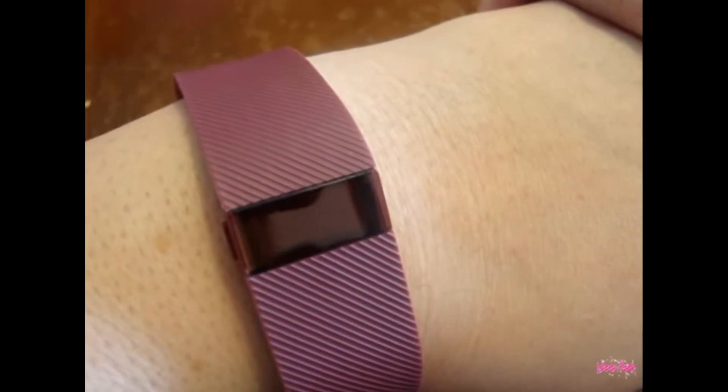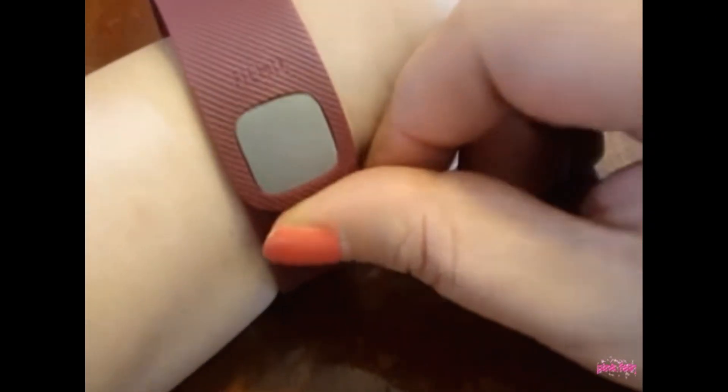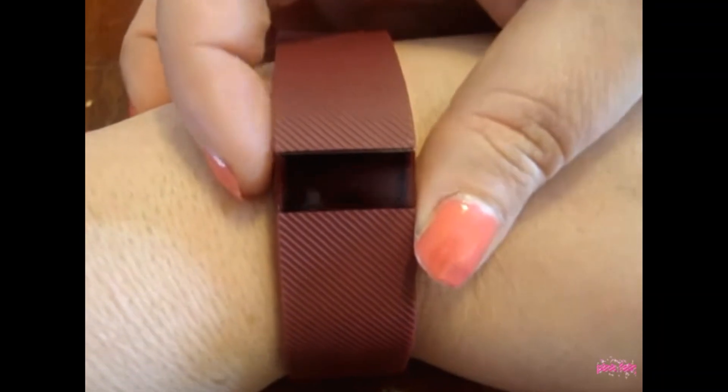I'm coming to do a little review on my FitBit. I got this about a couple weeks ago. It attaches here — this is to push it on — so you can push it on and it's real super easy. I really absolutely love this. It does keep me motivated.